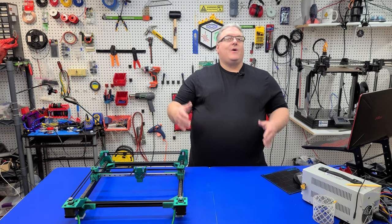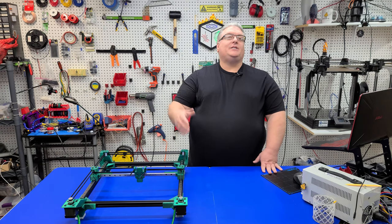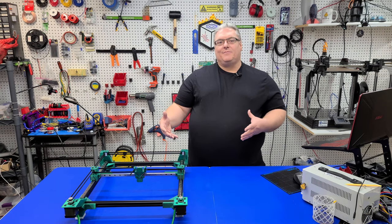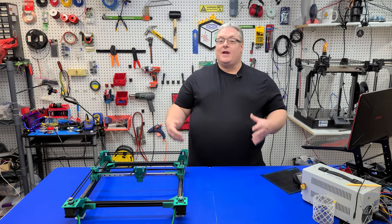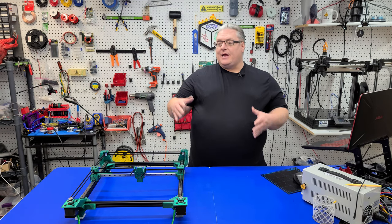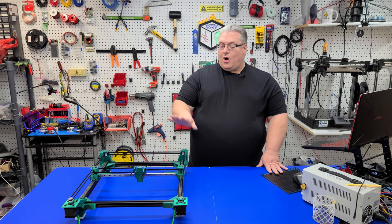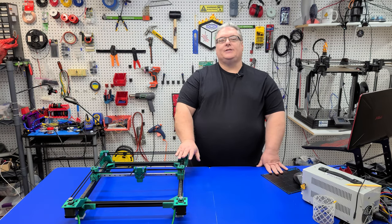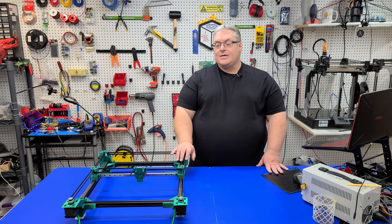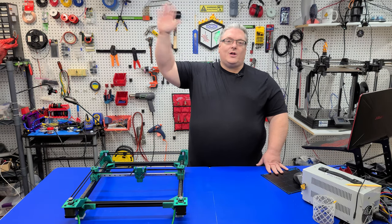If you enjoyed this video, make sure you like, share, and subscribe, and click the bell so you don't miss the next video in this series. If you enjoy working on these types of projects, check out our Discord channel — it's an online maker space where myself and many other makers hang out and discuss projects like this. If you'd like early access, consider becoming a patron. Thanks again for watching, and we'll see you next time.